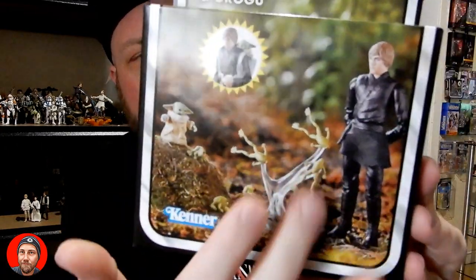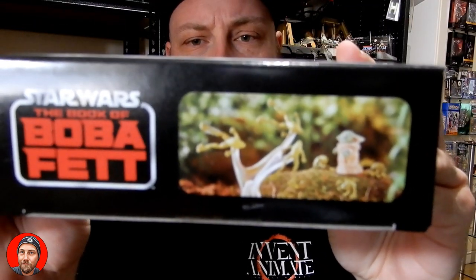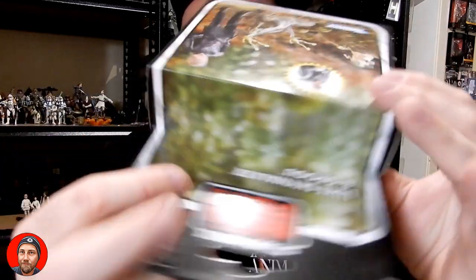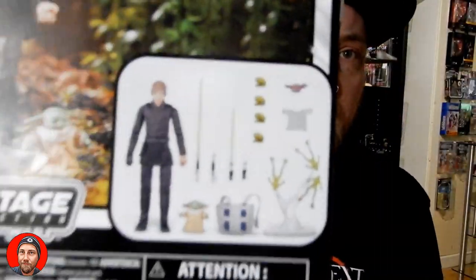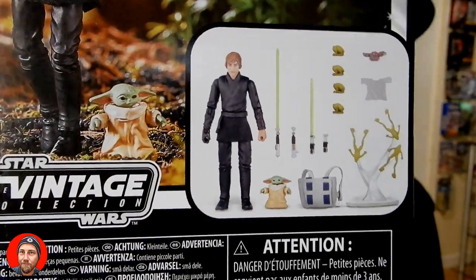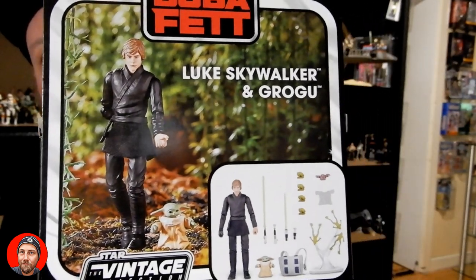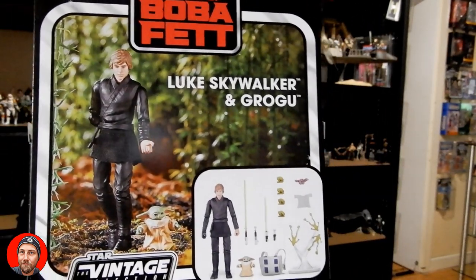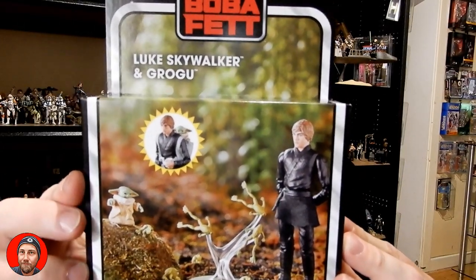Nice look at the packaging. This Luke is coming out on an individual vintage card at some point in the near future, but for now I wanted to pick up this with all the little extra pieces — I think it was really cool. Some good artwork on the side, and on the back you get a look at all the included accessories as well as the figures. Nice image there of Luke walking with Grogu.